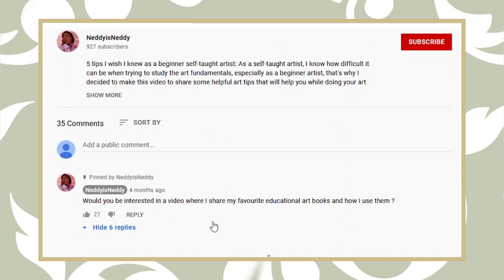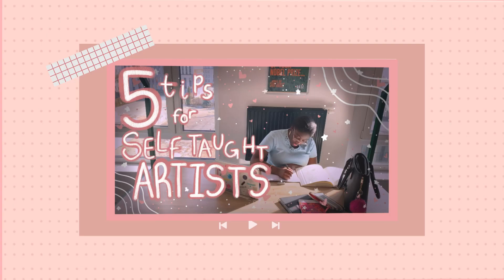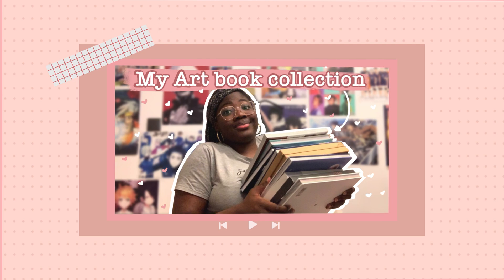I got a decent amount of positive response. By the way, if you're interested in learning the rest of the tips I shared in that video, I'll link it in the description. And if you aren't big on art educational books specifically, I do have an art book collection video up on my channel — that one's a little bit more chill. I basically share all my art books from artists that I love, so I'll link that in the description as well.